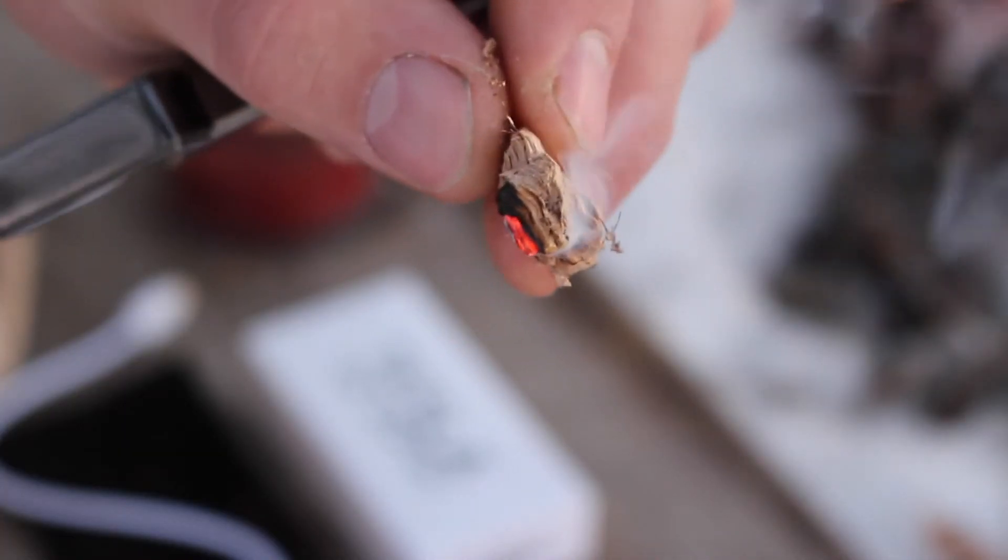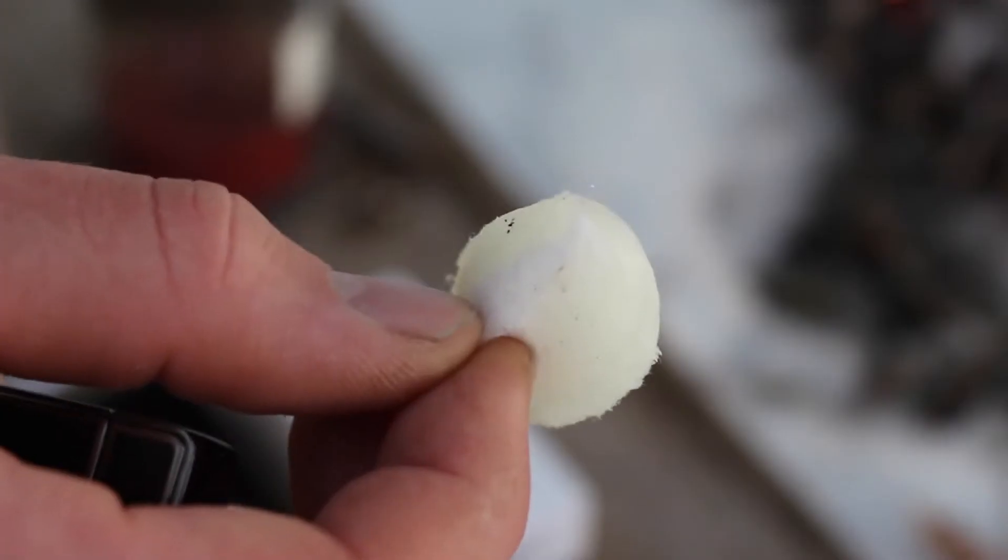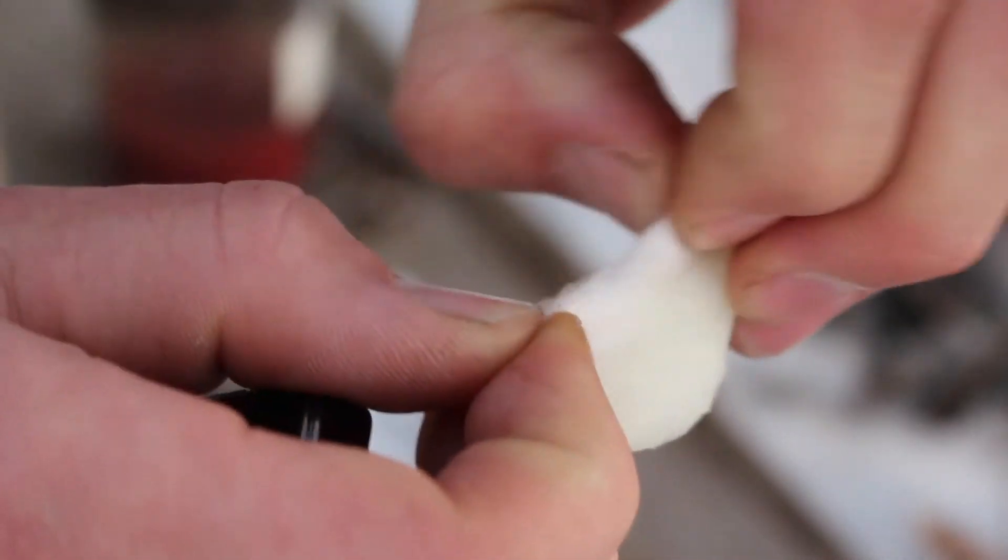I'll put that punk wood in a grass tinder bundle and try to blow it to life. I've also got a Vaseline and cotton ball fire starter here.